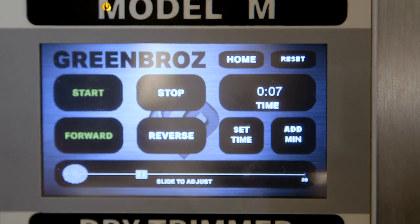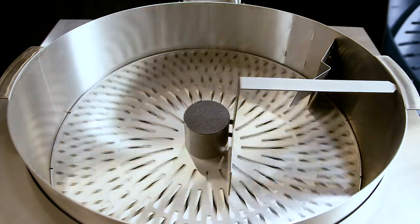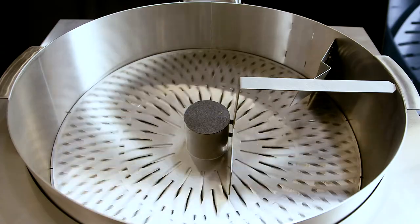At the bottom of the screen, use the slider to control the speed of the blade. The slowest speed is on the far left, with the fastest speed on the far right.